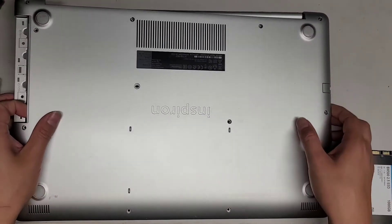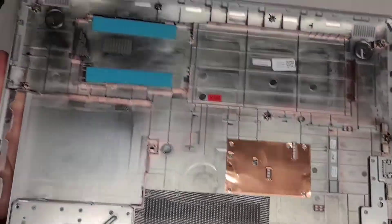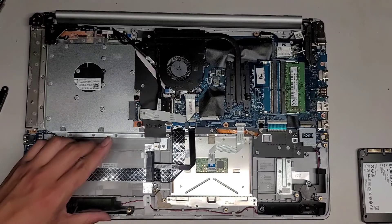I'm back — cleaned out the fans. Let's go ahead and get this cover back off. Cleaned it up, cleaned out the fan. Now we're going to install the SSD.